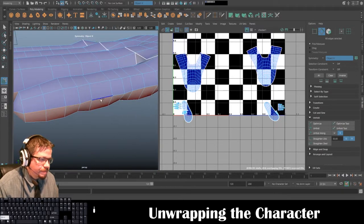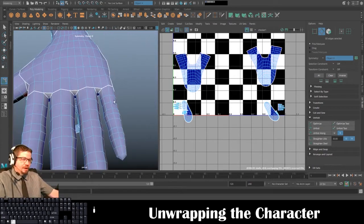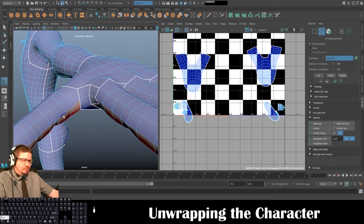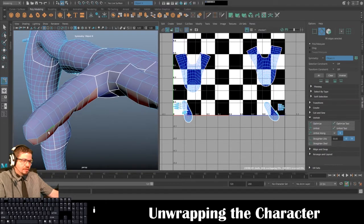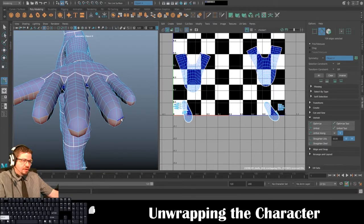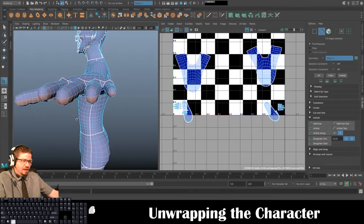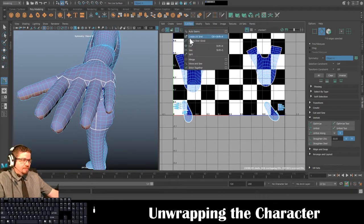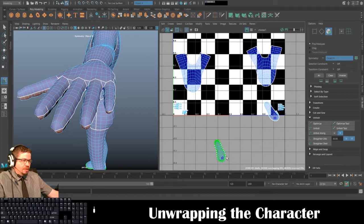I'll keep the seam on the same side for every finger — you can do all of these simultaneously, which is really great. I'll keep it on the outside for every finger. On the thumb I'll go to this point, and I'm even going to do one section at the tip of the finger because it'll have a cleaner unfold that way.